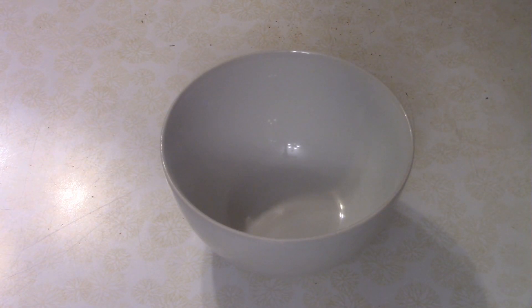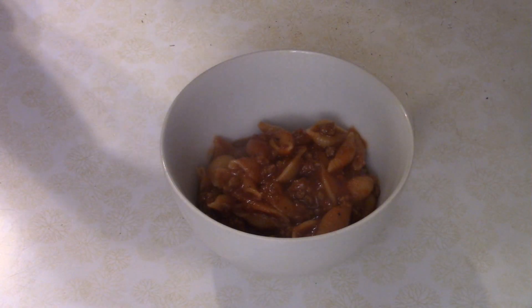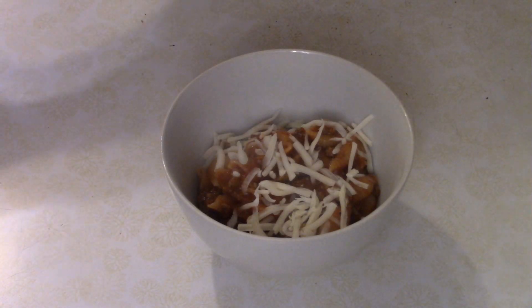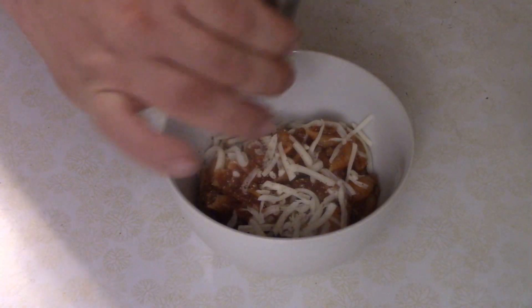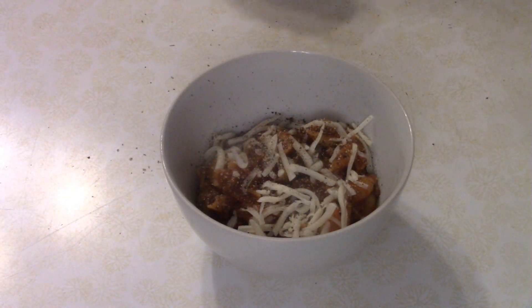Plating is simple — grab a bowl and ladle yourself a portion. Optionally, top it with a little shredded mozzarella cheese. You could also use parmesan or parmigiano reggiano — any cheese you like. Finish with some freshly ground black pepper, and that's it: beef and mac, done.